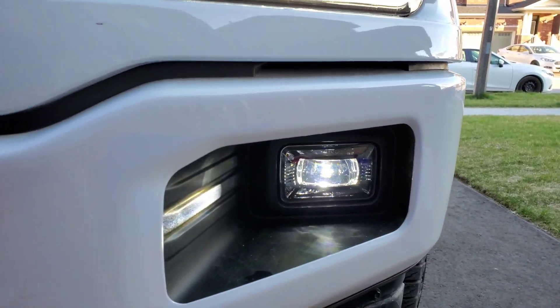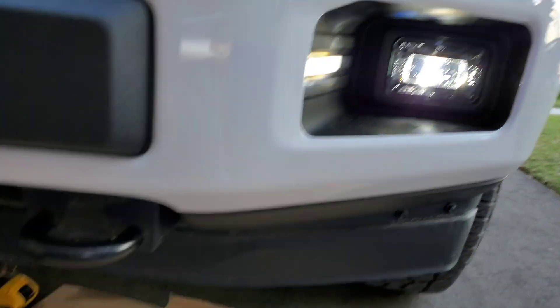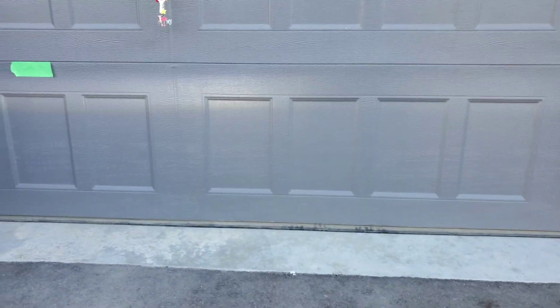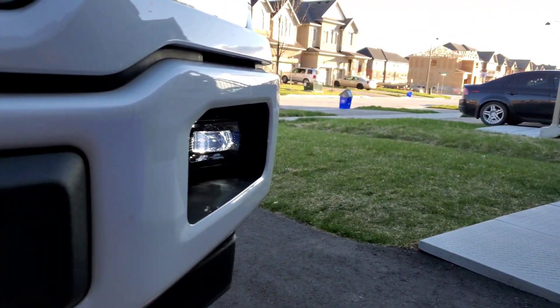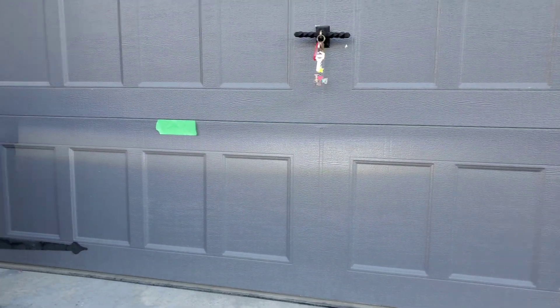So I got these new ones installed right there, and that's how they look on the truck. They have a beautiful cutout versus the stock ones. Here it is against the wall with the new ones — you can see the very nice cutout.